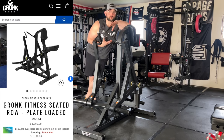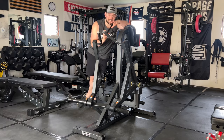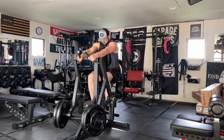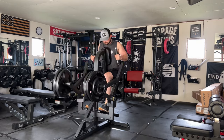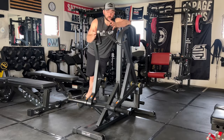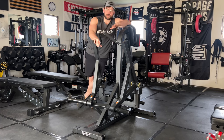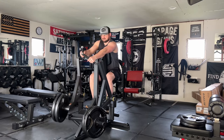You might be thinking $1,200 is a lot, but here's the thing — this is commercial grade 11 gauge steel. This is something you could see in a Planet Fitness, a YMCA, or commercial gyms. It is that well built.